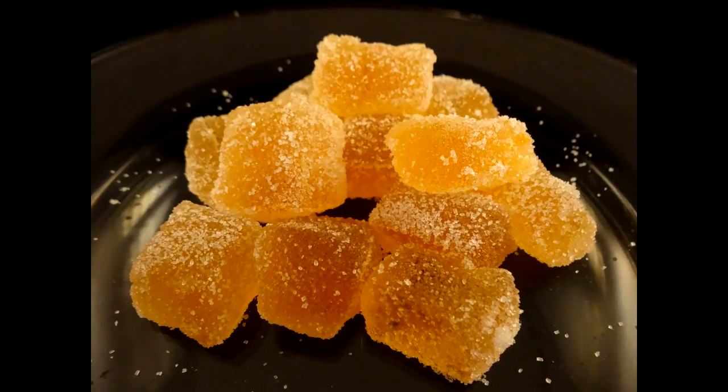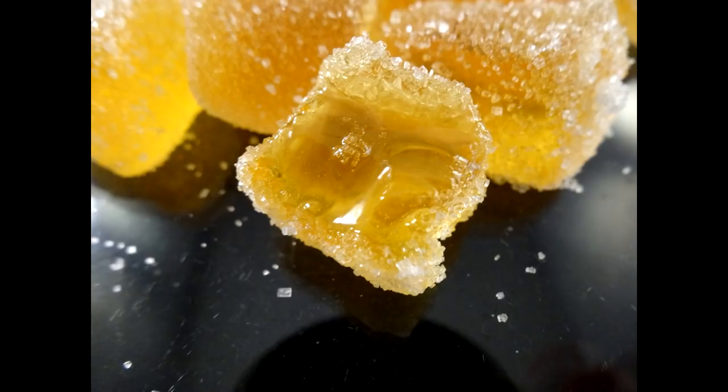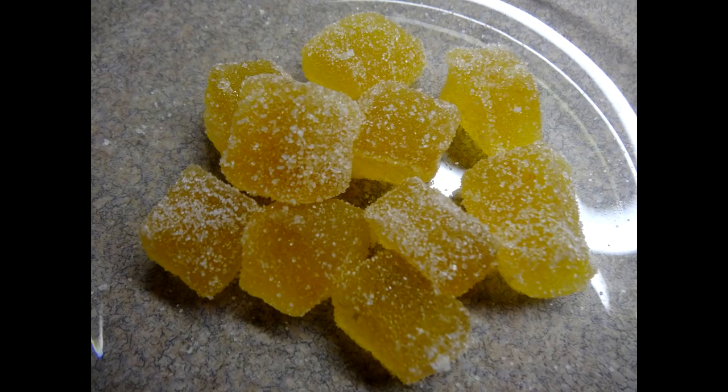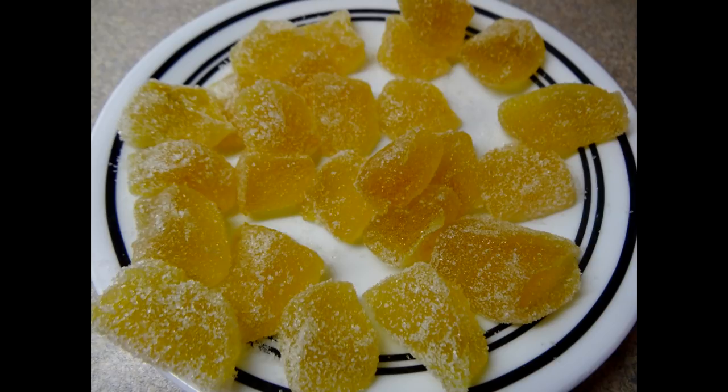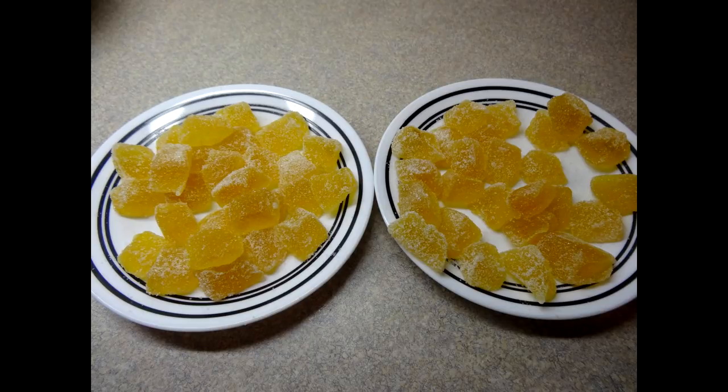I really enjoyed these gumdrops. The texture is a bit softer and maybe a little gummier than store-bought ones, but they taste remarkably like commercially made gumdrops — I was pretty impressed. The flavor is excellent, with a very strong lemony citrus taste, and it would be fun to try cherry, peppermint, orange, or other flavors. Max isn't much of a lemon fan so he didn't like these, but my husband thought they were great and will probably finish them off. The whole recipe made about 50 half-inch gumdrop cubes. Give them a try!